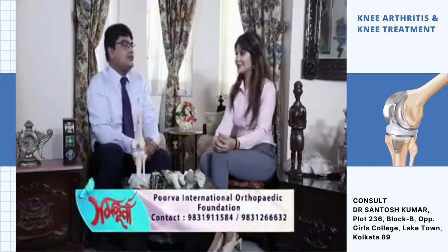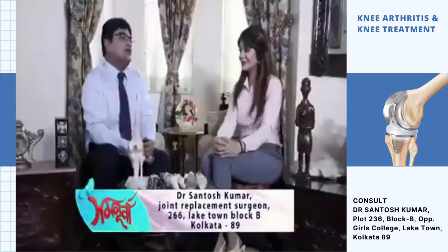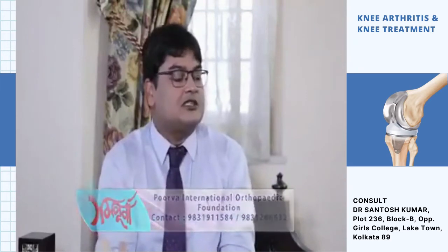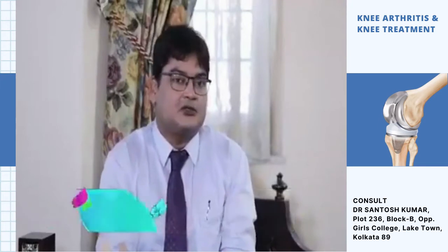Joint replacement overall is a very predictable surgery — the results are very predictable. It is a very successful surgery. I have done more than 7,000 knee replacements and I am very satisfied. It is by and large a life-changing surgery — patients feel so happy and they give gifts. That is a joy and a special reward for me.